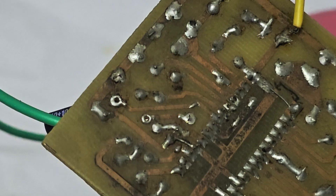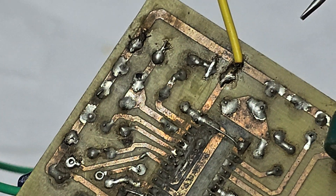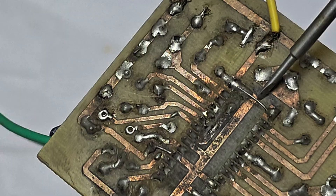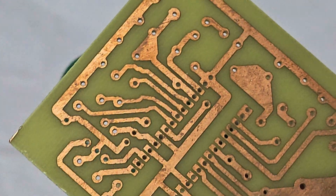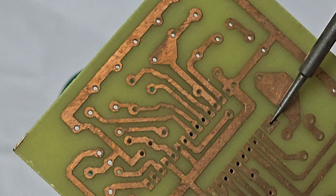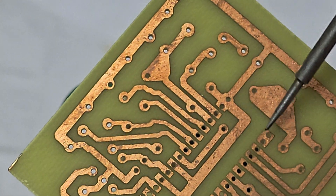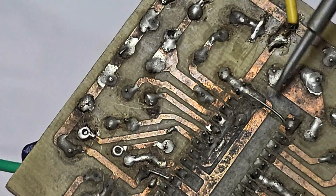Today I will tell you the difference between my approach and other videos. You can see here there is an ETH connection between these two pins — that connection is necessary. But on this board, there is no connection between them. These two pins are ground, so they need to be connected. This is the critical missing step.